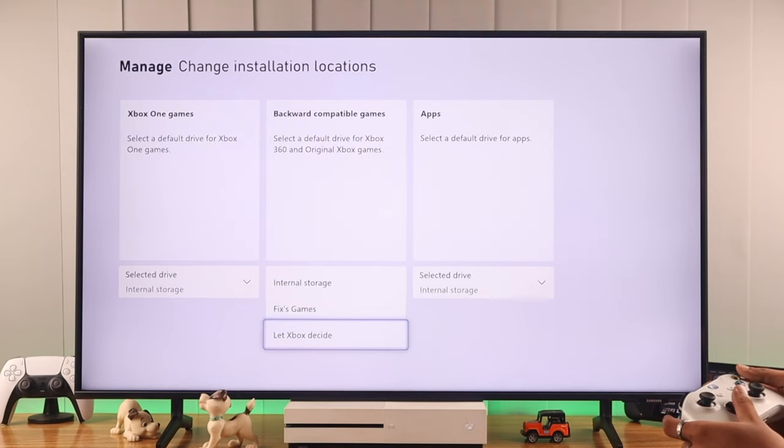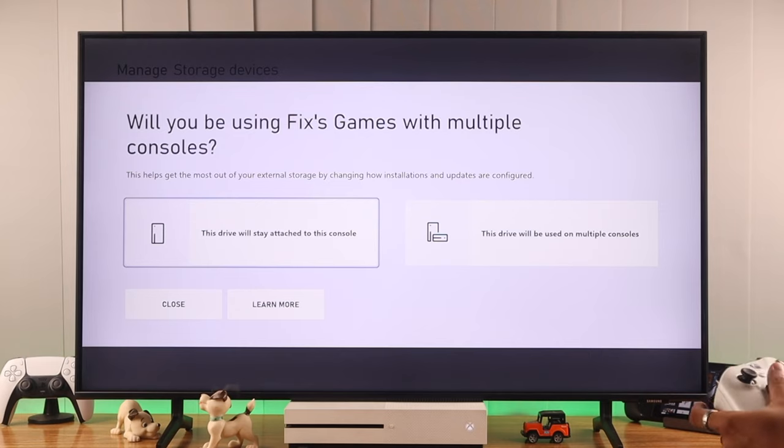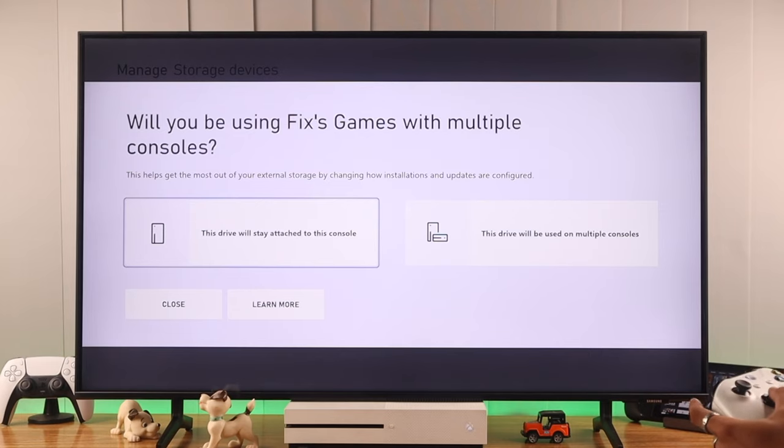And from here you can switch to your external drive. Then you'll get asked if you want to use this storage to play games on other consoles. If you opt in, you'll be able to run games that you store in it on other consoles directly, so we're definitely going to go with that.